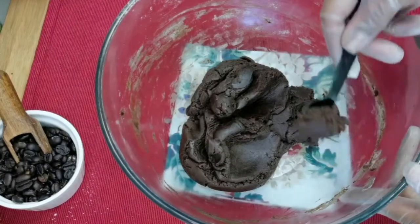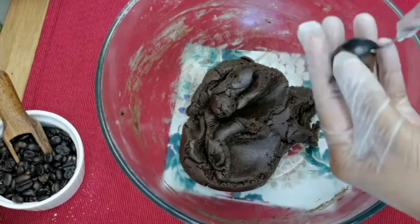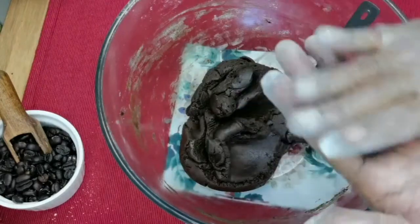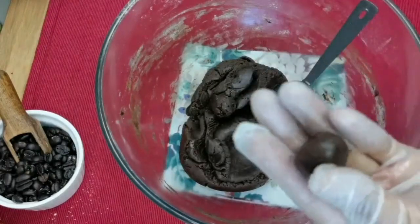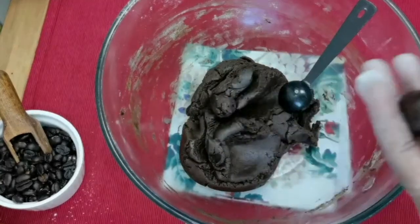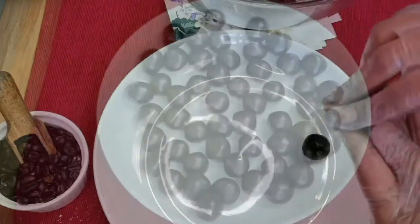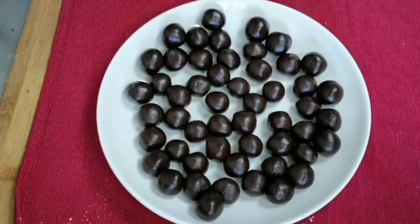Scoop out a teaspoon of the dough and roll them using your palms. Now form the coffee bean shape — mold them gently into ovals. Using this measurement you'll get around 45 to 48 cookies.